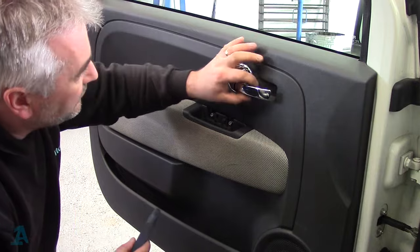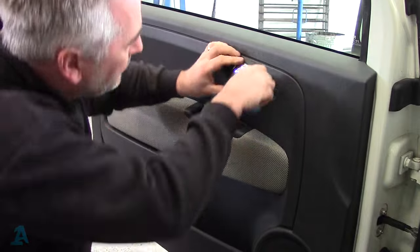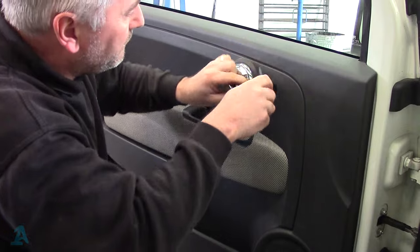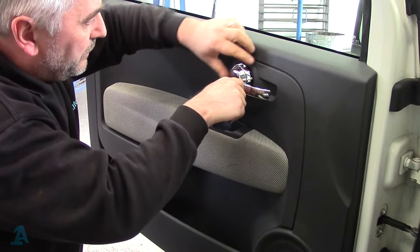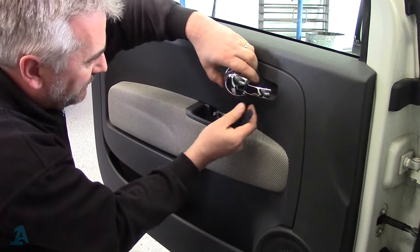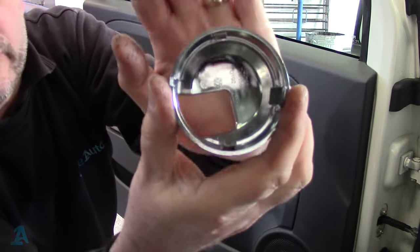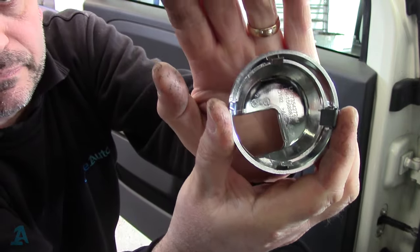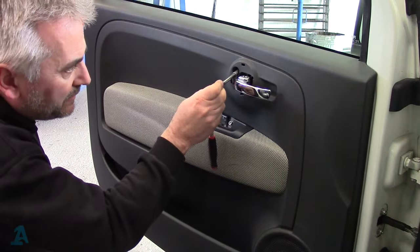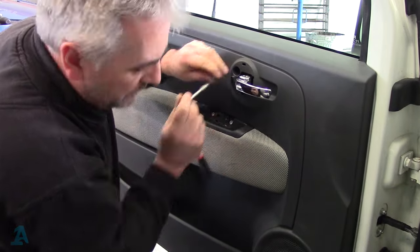You've also got to take off this trim here around the inner handle so we can get underneath it. Work your way around and that comes off, revealing another 5mm Allen there. We'll get those out.